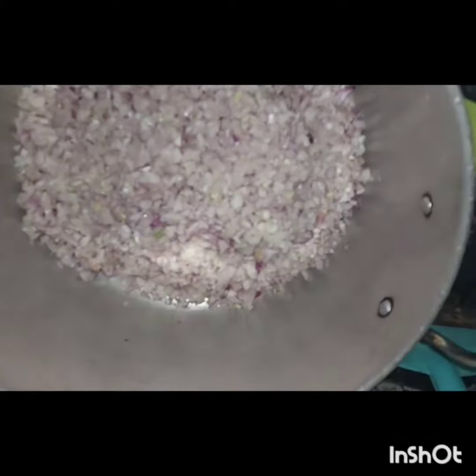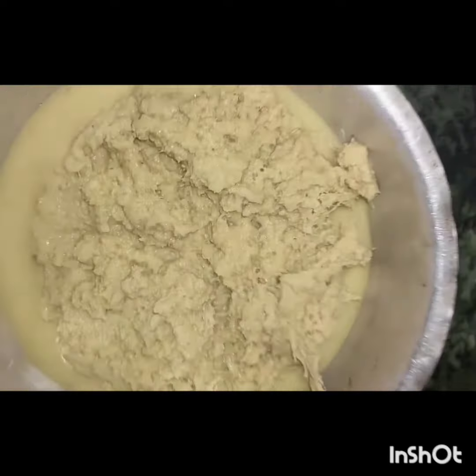Firstly, we have to take some onions and chop them. After that, take ginger, peel it, and make a paste of it.